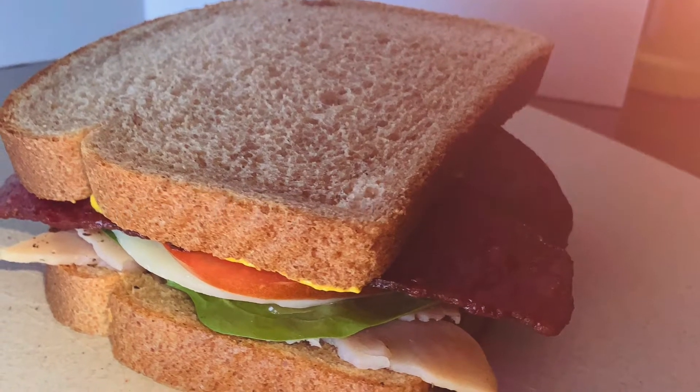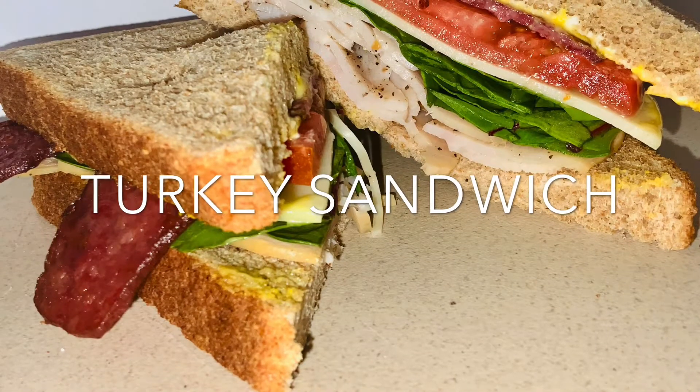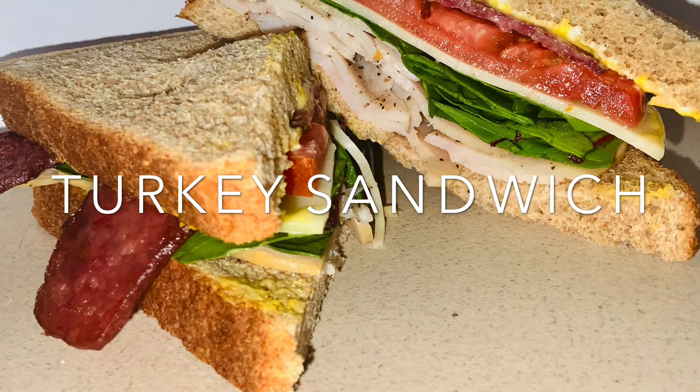Hello. Today we are going to be making a turkey sandwich so stay tuned. Let's get right into it.